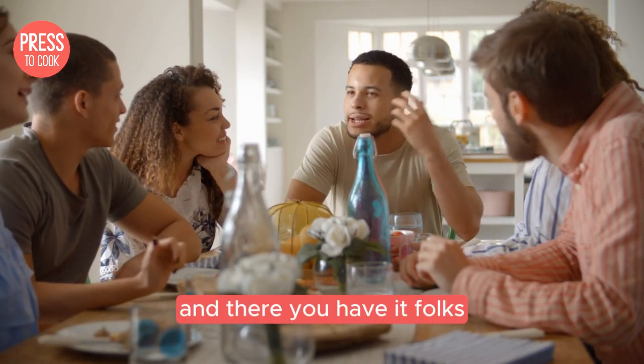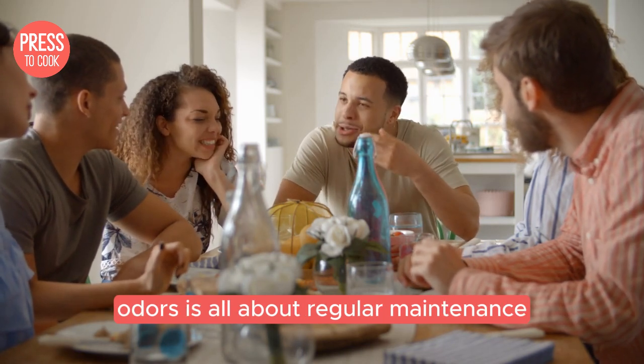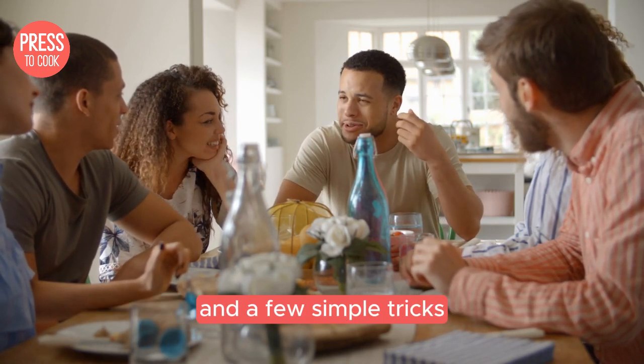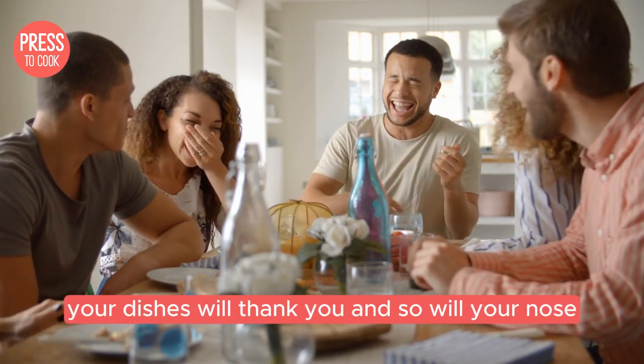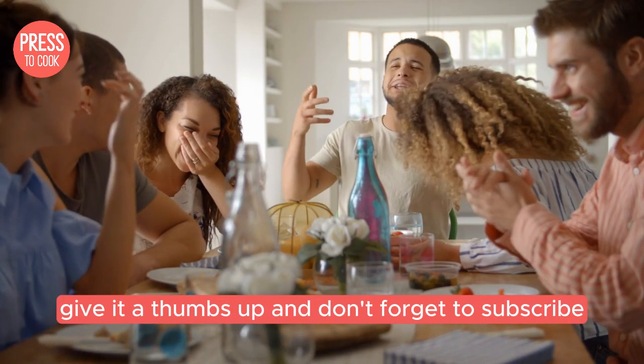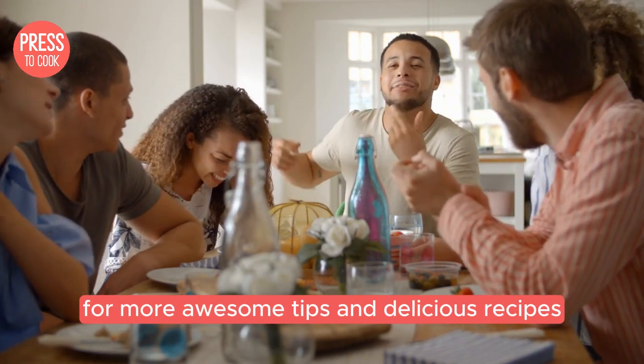And there you have it folks. The secret to preventing dishwasher mould and odours is all about regular maintenance and a few simple tricks. Your dishes will thank you and so will your nose. If you found this video helpful, give it a thumbs up.